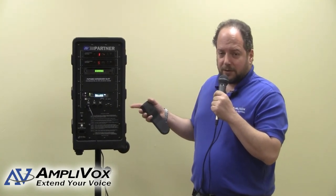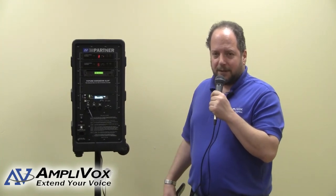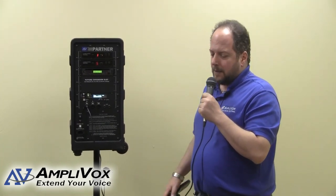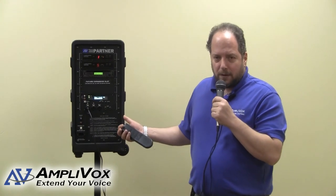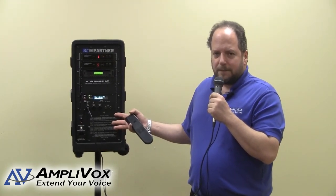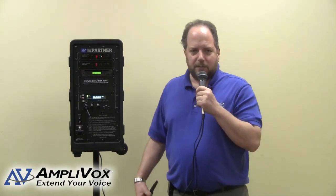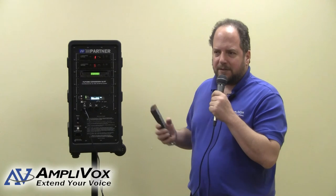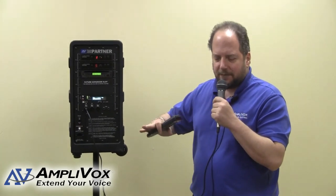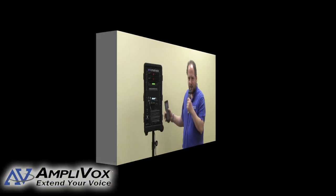For instance, if I wanted to use this for a worship service — for a church, synagogue, or whatever religious organization — I can also plug in a keyboard or any number of electronic instruments into these inputs. There is a provision in here that enables me to switch the input sensitivity from mic level to line level in order to accommodate all the different instruments you might be using.